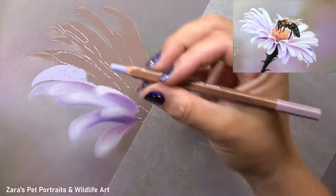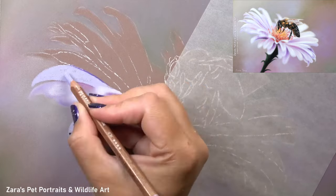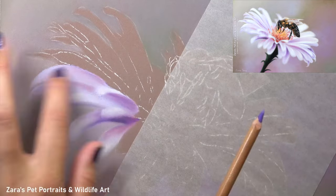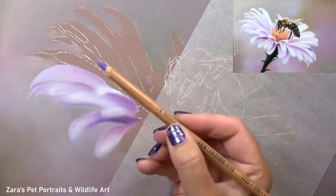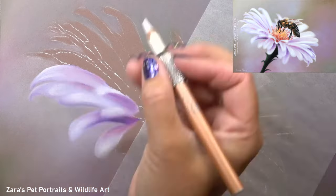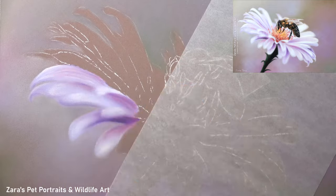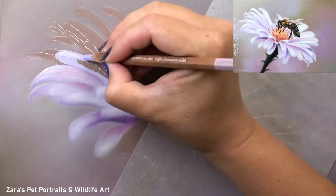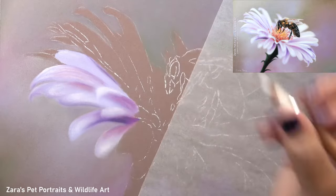This here really was a rinse and repeat process. Once I was happy with the pencils I was using, it was all about studying the light source and the values — something I talk about in every single video here on YouTube and in depth on Patreon. The way that the lighting catches the petals is not random; I really want to follow that in my reference photo.